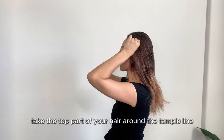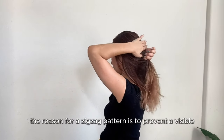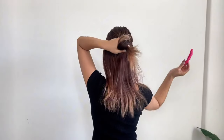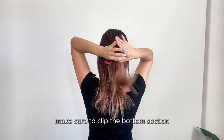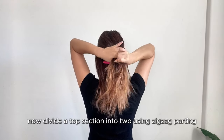First, take the top part of your hair around the temple line and use a zigzag pattern to section it towards the middle of the back of your head. The reason for a zigzag pattern is to prevent a visible hairline when you divide the hair. Before you tie your hair, make sure to clip the bottom section to prevent it from getting tangled. Now divide the top section into two using zigzag parting.